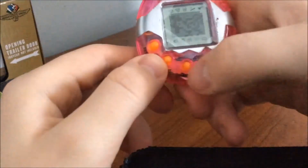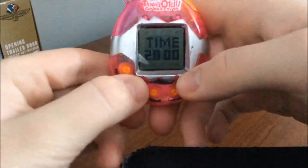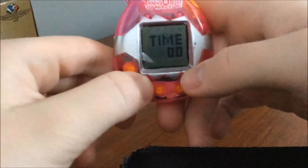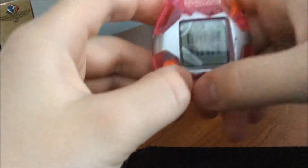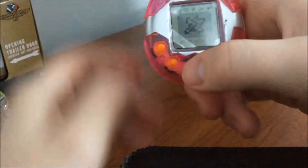I'm actually going to pick the chicken. So the time — it's actually 9:04 right now. Name options: Ann, Joy, Eve, Jim, May, Sue, Tom, Bob. I guess we're going to name it Bob. We got Bob the Chicken.